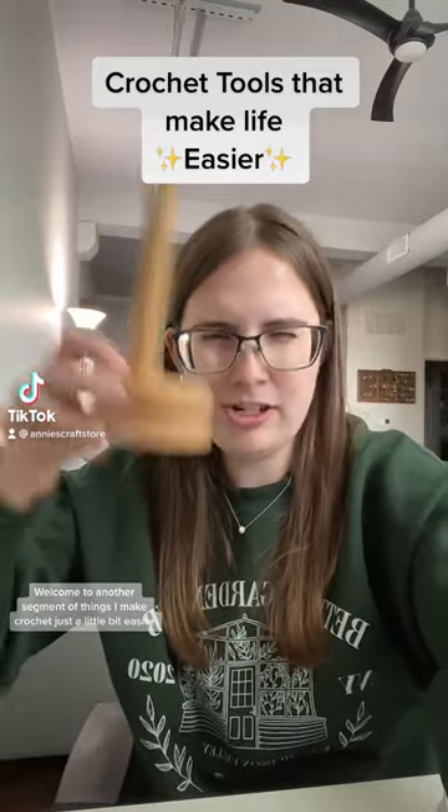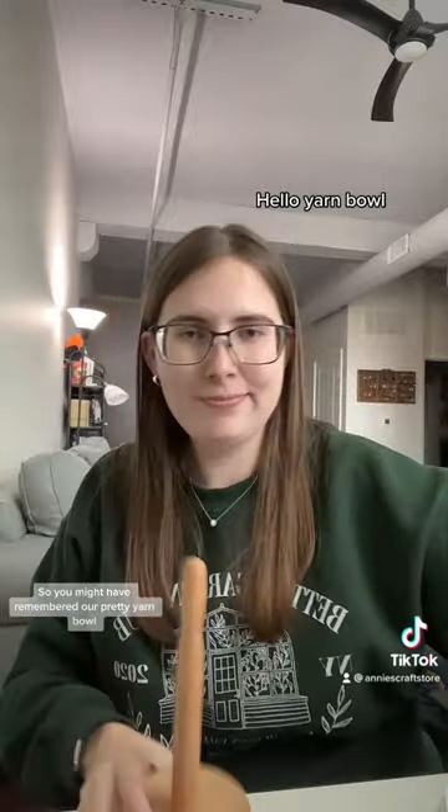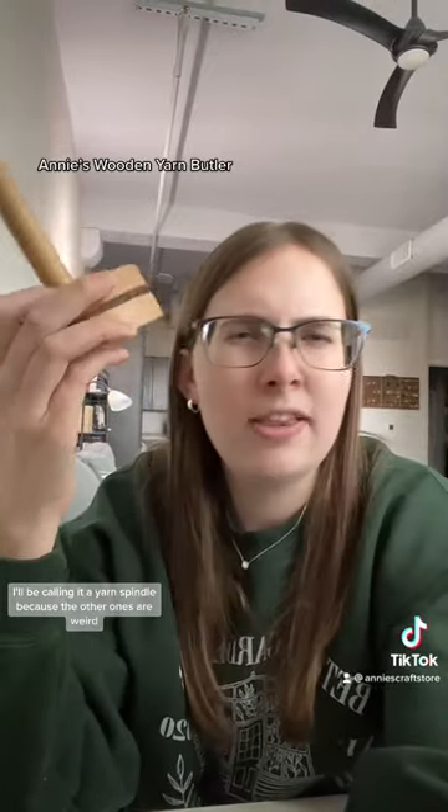Welcome to another segment of things that make crochet just a little bit easier. You might have remembered our pretty yarn bowl. Let's talk about a yarn spindle — they have many names, but I'll be calling it a yarn spindle because the other ones are weird.